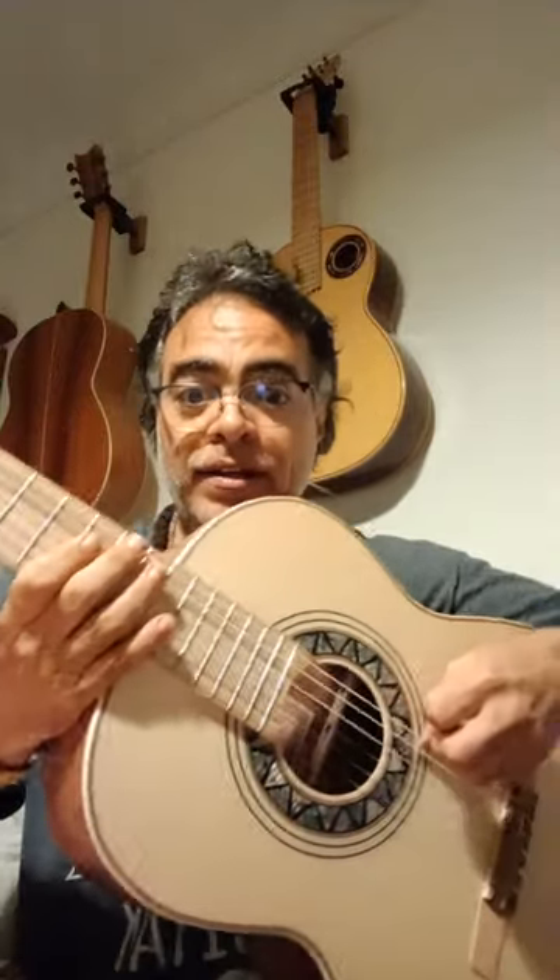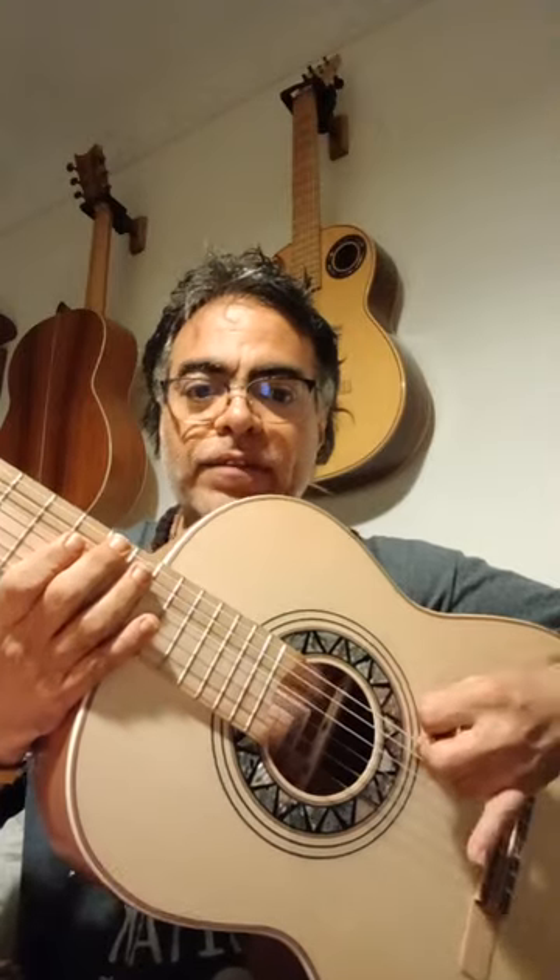Here we have this rasgueo — thumb resting here, so we have little finger, ring finger, middle, index, down. Just that, so we do this.